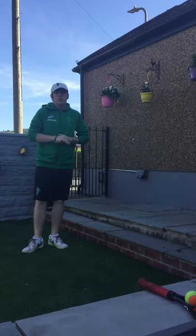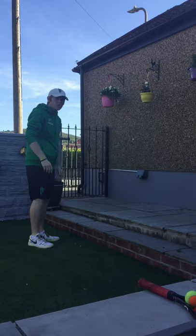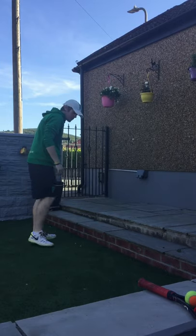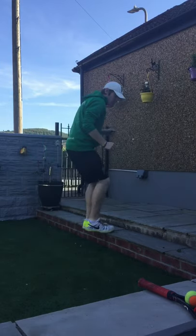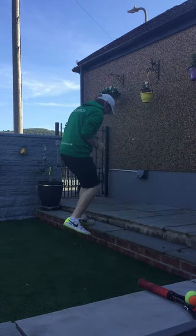Hey guys, CBC Head Coach John here with another daily activity for you. This one we're going to use on a step, or you can use a kerb outside your house. We're going to go two steps up, two steps down, moving across to the right and then the left.